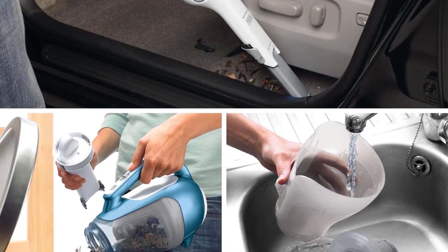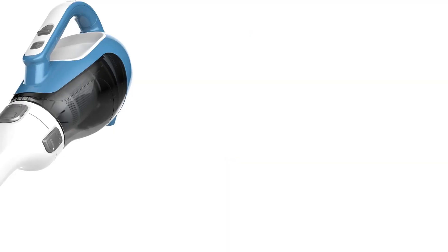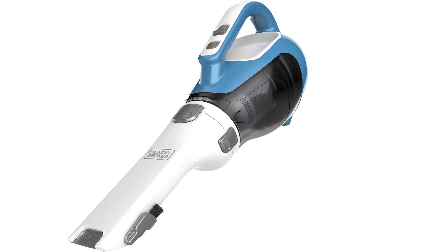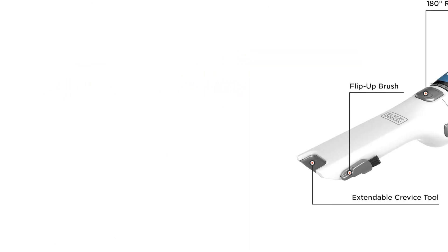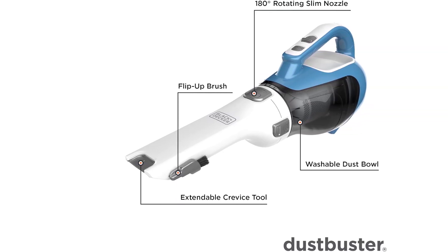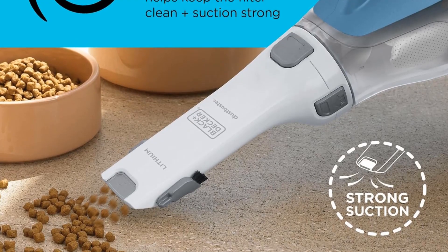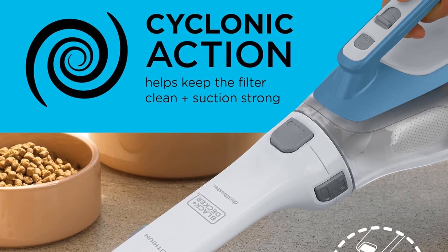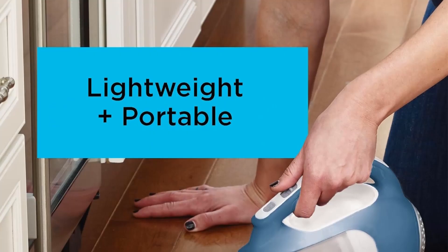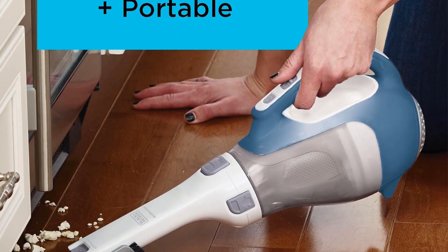Has a charging base which cannot be mounted on a wall. Ergonomic design — onboard extension means you won't need to bend over as often. Rotating Slim Nozzle rotates 180 degrees to fit into tight spaces at different angles. Cyclonic Action spins dust and debris away from the filter, supplying consistently strong suction power.